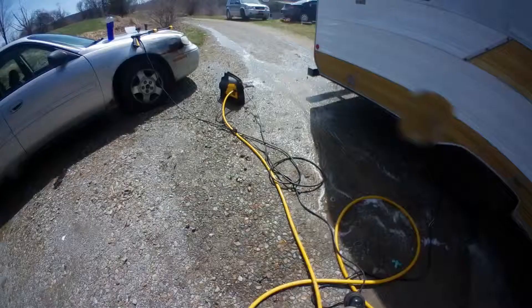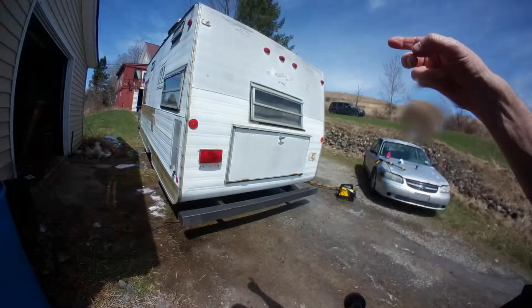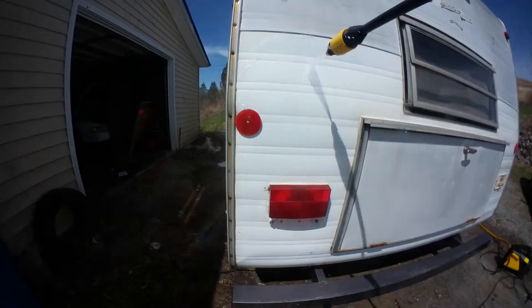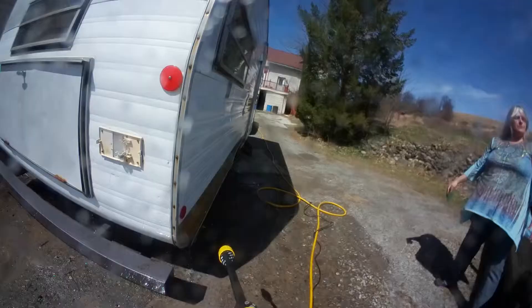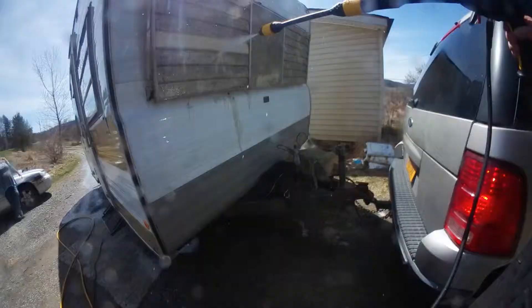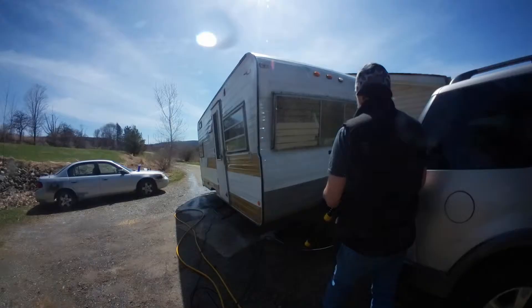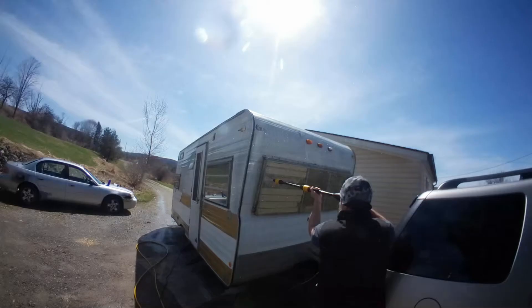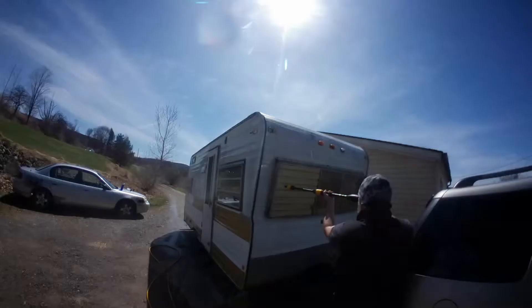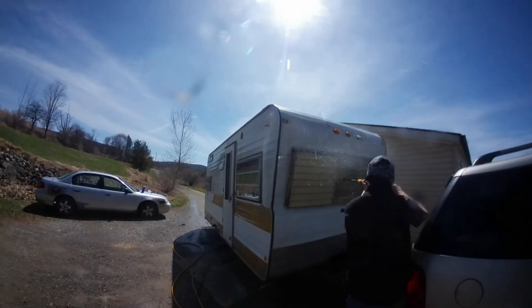I sprayed dirt that had been on there forever. Again, the closer you get, the more PSI you're going to get. Going up to the front, you can see an example on that awning — I got within about two inches of it and that's 50 years of buildup. I'm spraying it tight and blowing fiberglass everywhere, though I didn't realize it at the time. As you can see, it cleaned it really, really well.